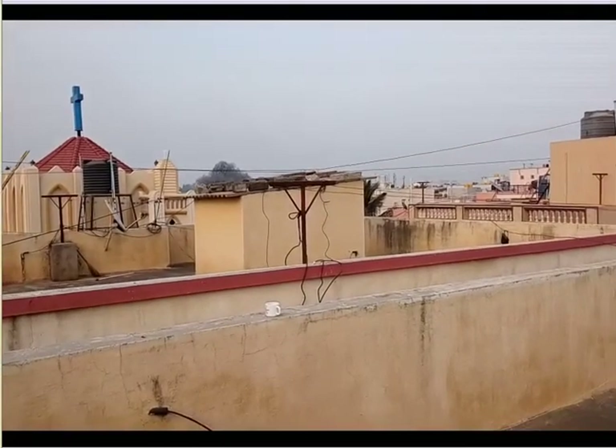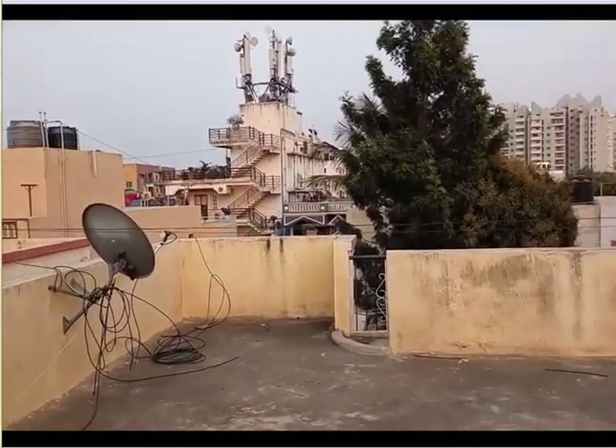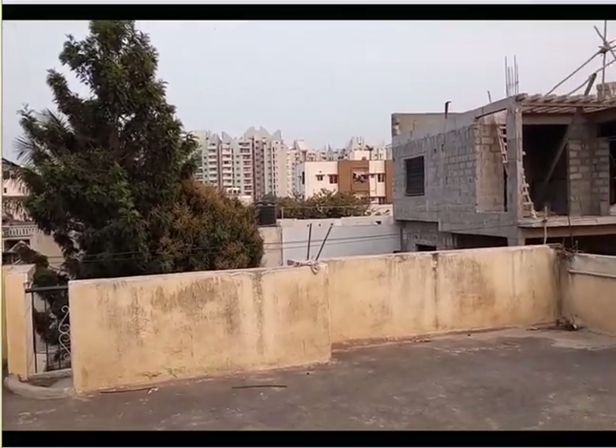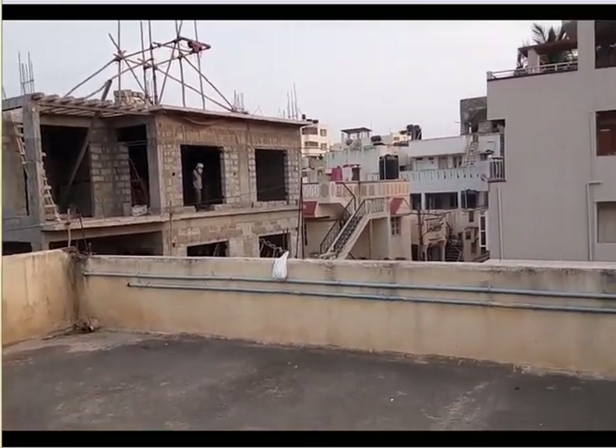This video has been recorded from the 13 megapixel rear camera in an outdoor condition. Just by looking at this you'll get some idea of how video will be recorded with this camera.